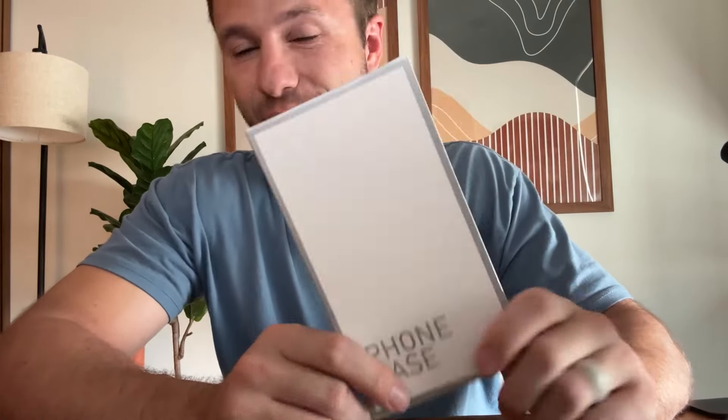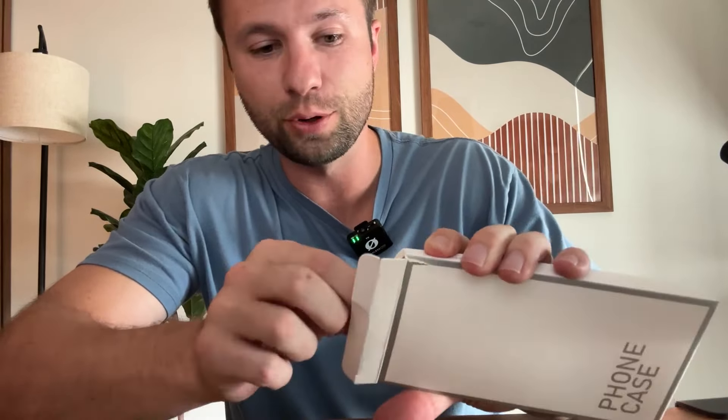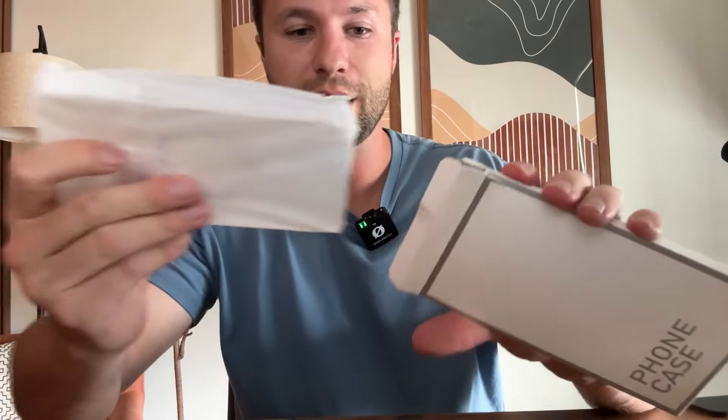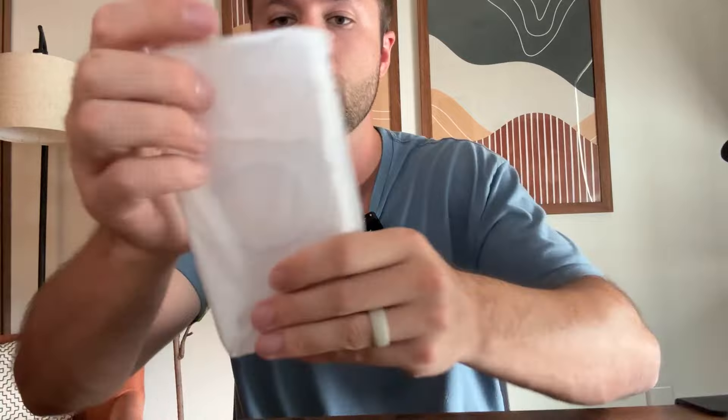Today we are going to be unboxing this iPhone 16 case. The new iPhone 16 just came out, so I wanted to unbox this and give you an idea of what this case looks like. The company did send me this for this review, but I want to go through and show you exactly what this case looks like for your iPhone 16.